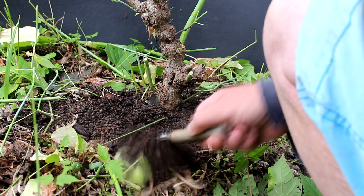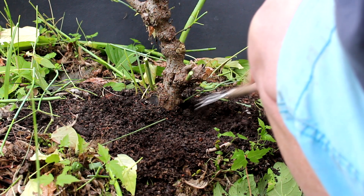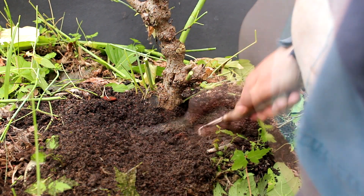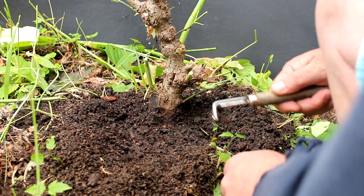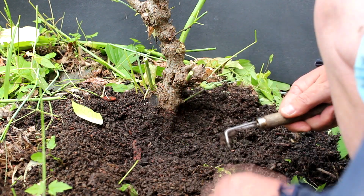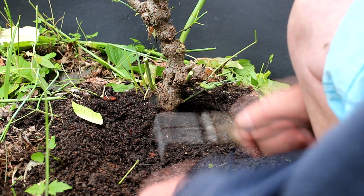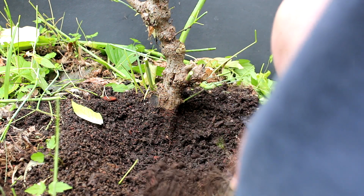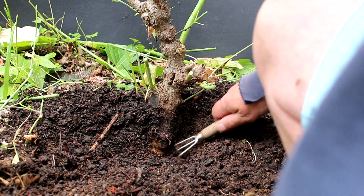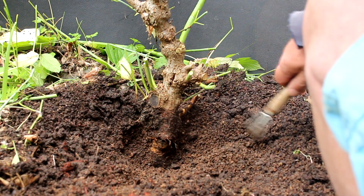We're going to start raking away the soil at the base here. I have been watering this tree to keep all this soil moist where we're trying to grow our new roots. The new roots will be quite delicate so we've got to be pretty careful when we get down to the root level. The air layer was fairly deep in the ground — I piled the soil up on it to keep it moist so it wouldn't dry out. So we're going to have to go a fair way down. There's our cut down there — I'm not seeing a whole lot of roots, just a few. There's our original root down there.